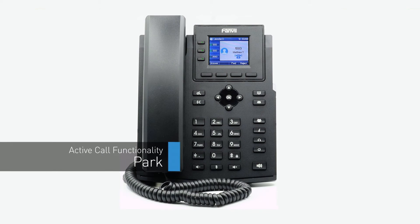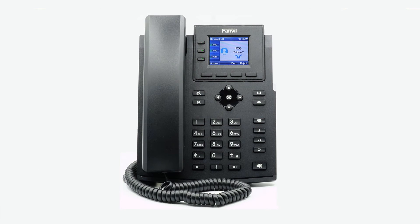If a caller needs to hold for a user that is not currently at their desk or is at a different device, you can easily park the call to allow them to pick up the call from any device on the account. Press the more softkey to access the second page of the softkey options. Press the softkey labeled park. Once you press the softkey, the call will immediately be placed on hold on a parked extension number and you'll receive an audible notification of where the call is parked. Now any user can simply dial the extension number and the call will immediately be picked up and successfully transferred to the extension it was dialed from.